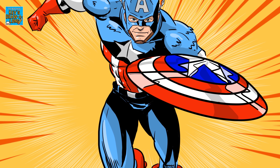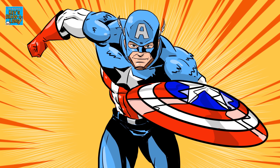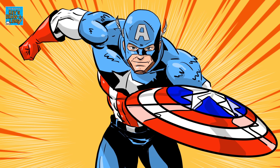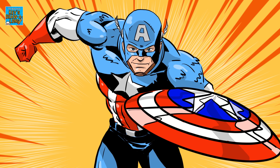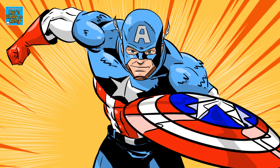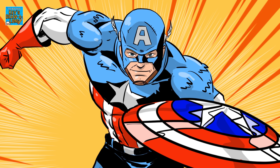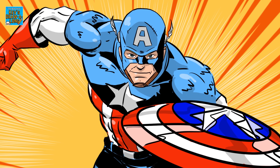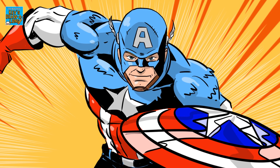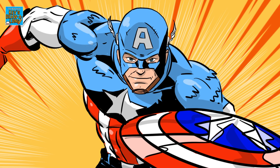I'm going to stick with the Avengers still — so we've done the Hulk, we've done Captain America. Next week I might put it to a vote: what would you rather see — Black Widow or Iron Man? Leave your comments below and I'll get to them. I will draw what you vote for. Okay, that's it for today — thank you everyone and until next time, keep drawing. Bye.